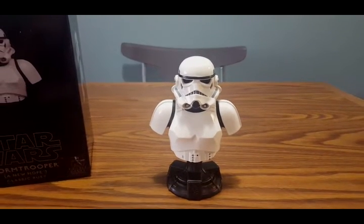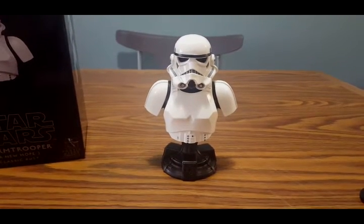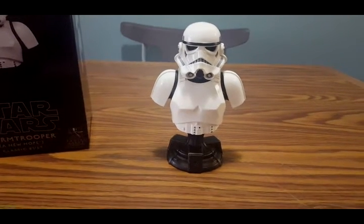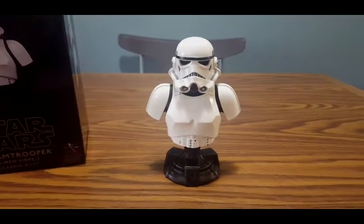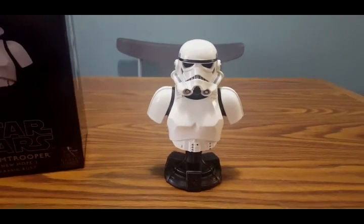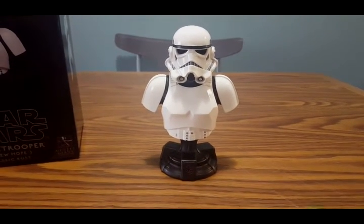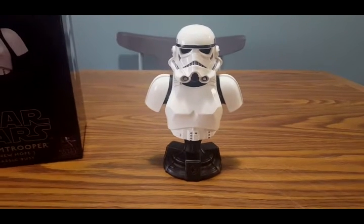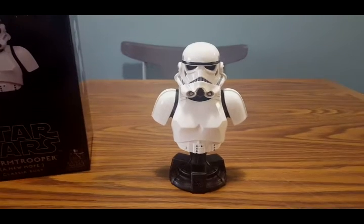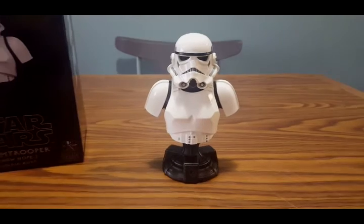Hey everyone, welcome back to another video review. Today I will be reviewing the Gentle Giant GameStop exclusive Stormtrooper Classic Mini Bust from Star Wars Episode 4: A New Hope. Before I begin, my apologies with the camera situation. I'm actually using my Samsung Galaxy S6 because I forgot all my memory cards at home, so I'm not able to use my DSLR camera.